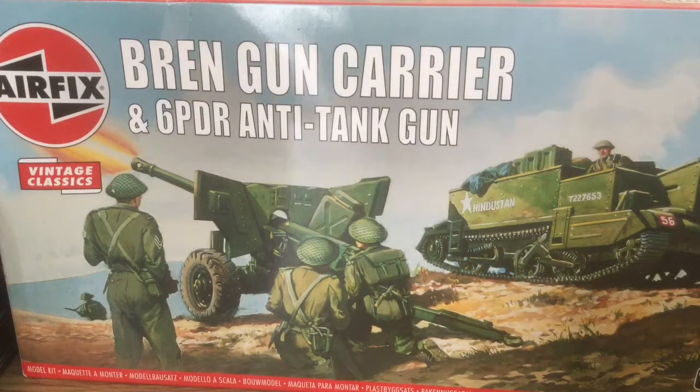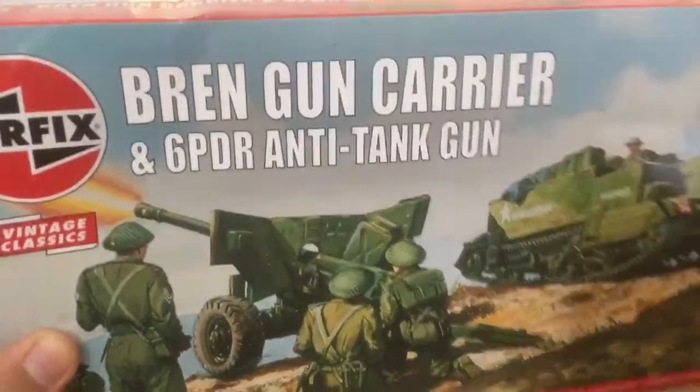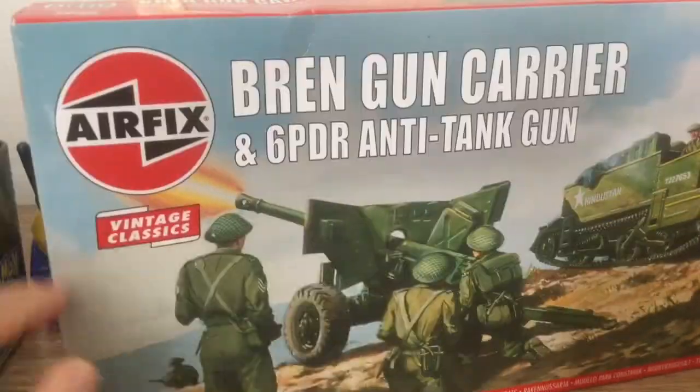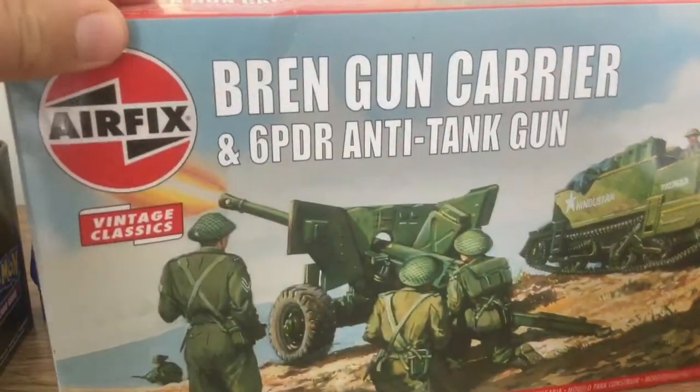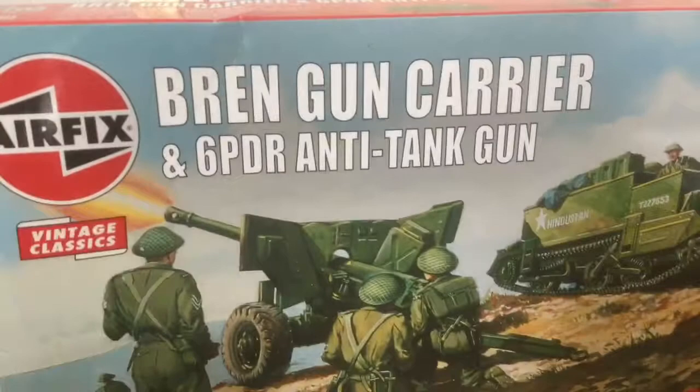Hello everybody and welcome back. I'm going to be making the Bren carrier and six-pounder anti-tank gun — another vintage classic.